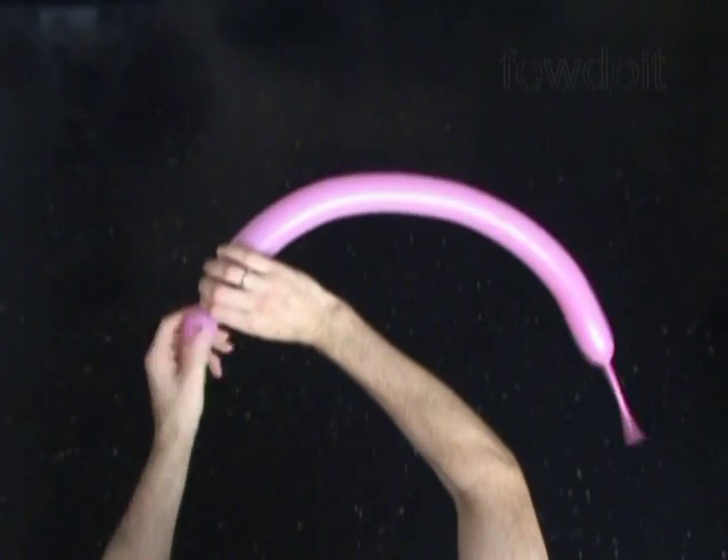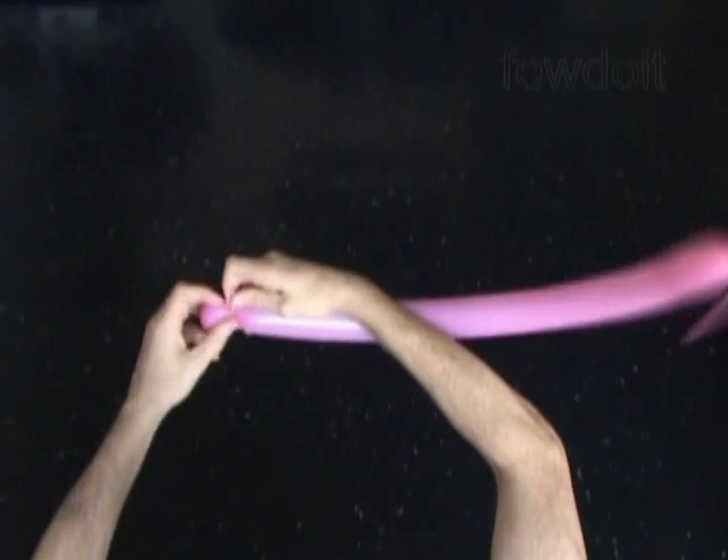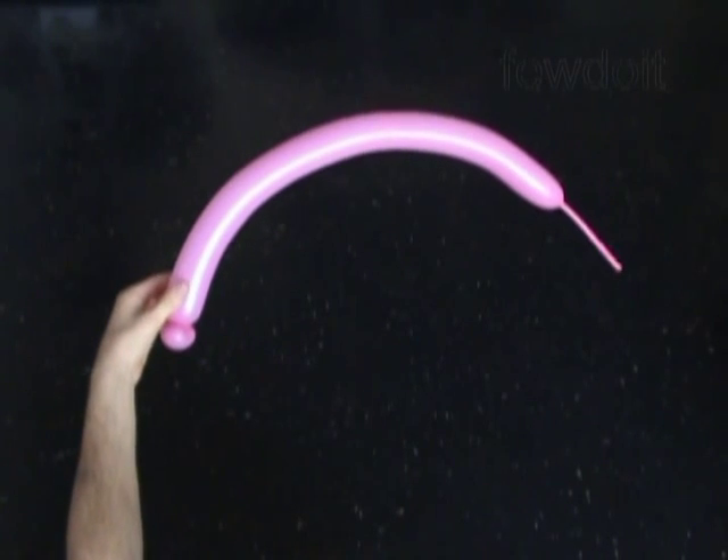Now we twist the first soft about 1 inch long bubble. Lock both ends of the first bubble in one lock twist. Then we twist the second about 2 inch long bubble.